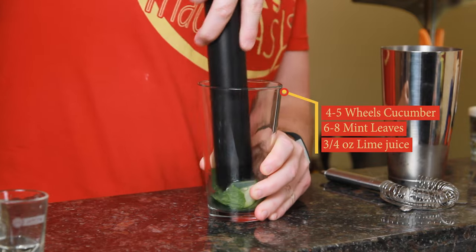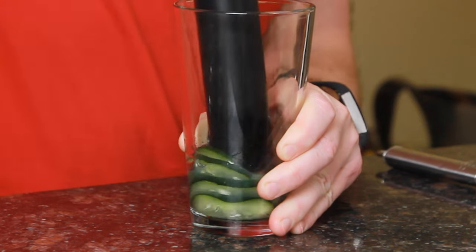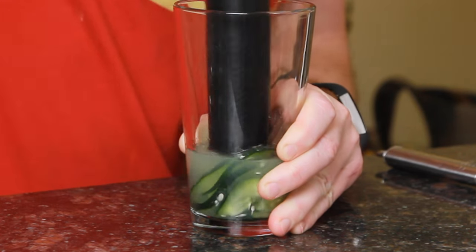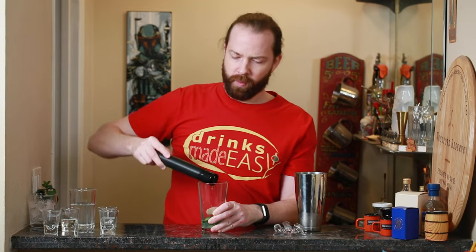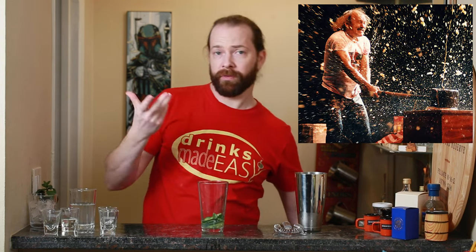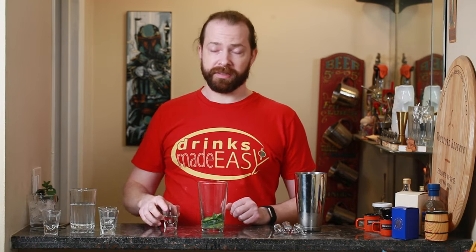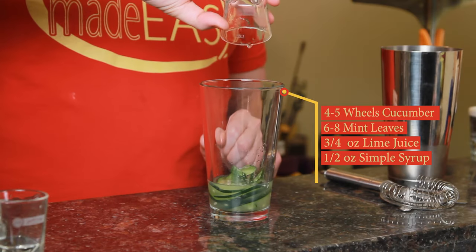If you add too much liquid before you muddle, there's gonna be a really good chance it's gonna spray up out of the glass and make a mess, which is not what you want — unless you're planning on having a Gallagher show in the middle of your party, then knock yourself out. Next we're gonna add half an ounce of simple syrup, which is just equal parts sugar and water.